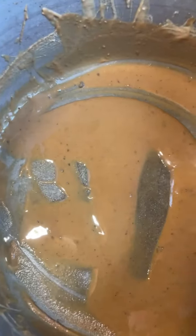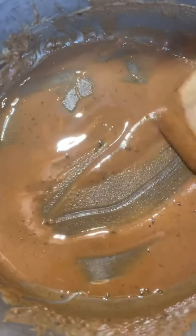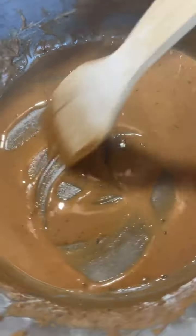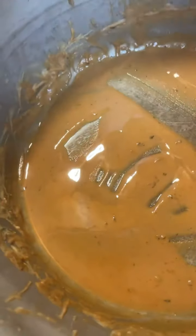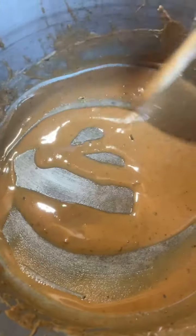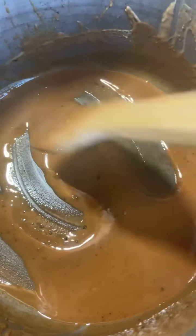That's just a little more flavor. Look at that — we call this Cajun napalm, because if you flick that up on your skin, I'll tell you what, you're gonna wish you didn't. You better hope you have an ice maker in your house to put some ice on that sucker and get some aloe vera.